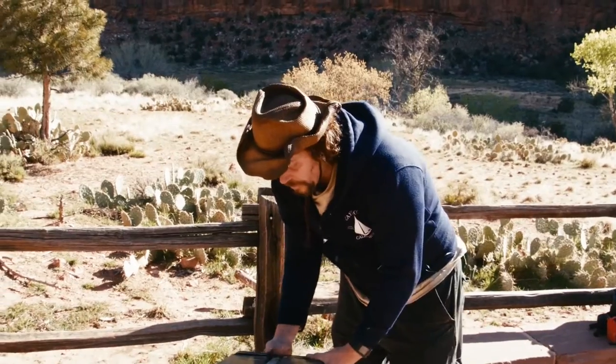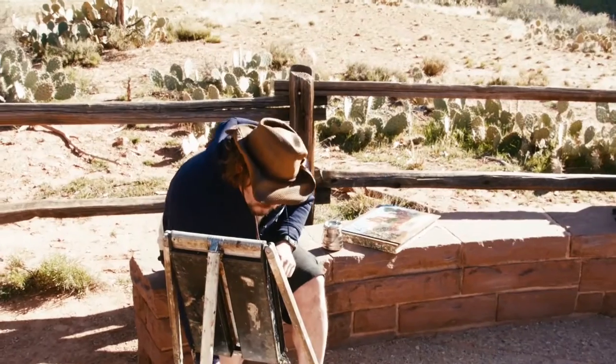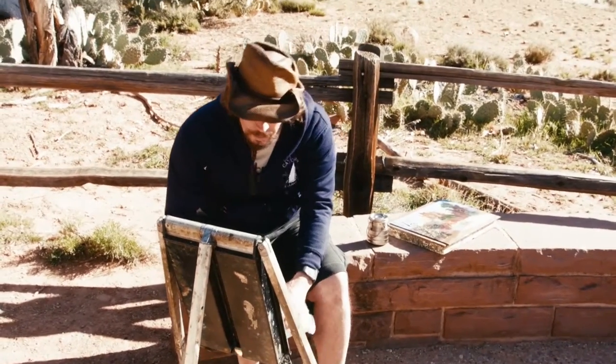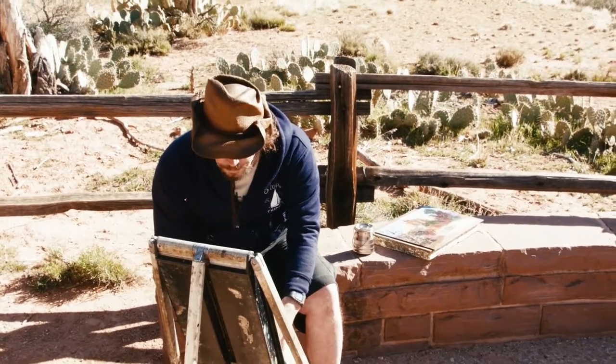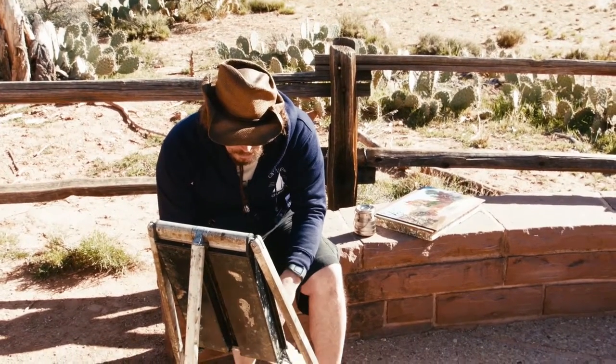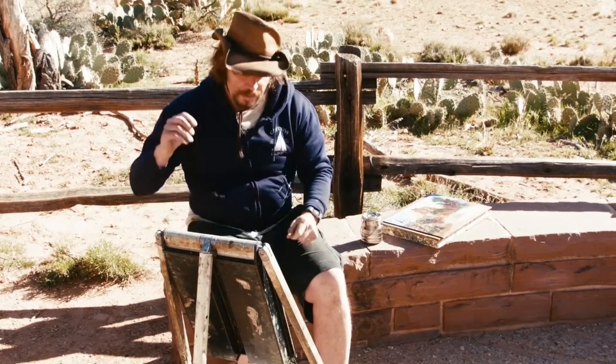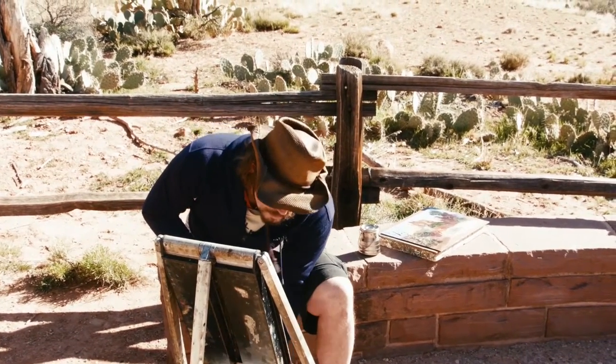This here is the main visitor center at Zion National Park — they have a museum called the Human Center. It has some of the best views in the park, plus it also has those hand dryers, which in the morning when it's cold, it allows the acrylic to dry.